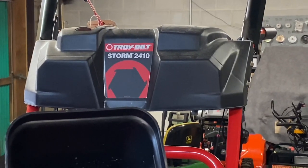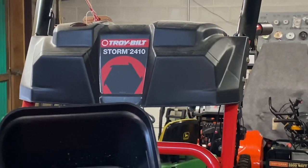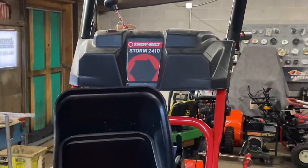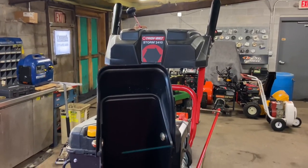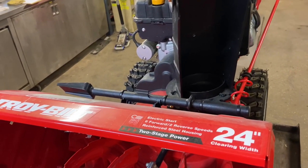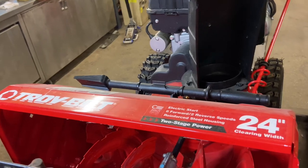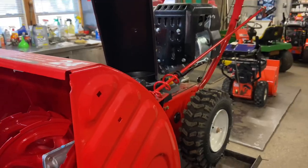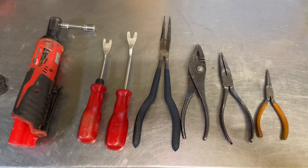Hey everybody, this is Brad from Johnson Small Engines. I have here a newer style Troy-Built 24-inch Storm — it's a 24/10 snow thrower. This one came in with what we've done a lot of this year: a bad carburetor. This is a new style engine and I want to show you how to get the carburetor off of this style engine, and I want to show you a couple of tools.